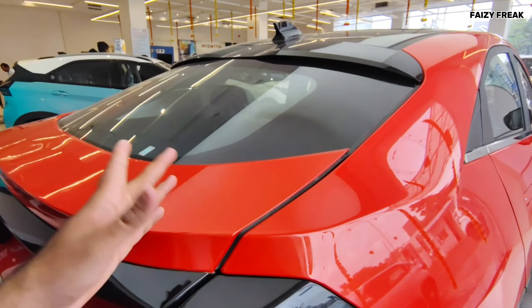Innovative tech includes a 31 cm cinematic touchscreen, JBL sound system, powered tailgate with gesture control, ADAS Level 2, and ESP — electronic stability control. This is a lot of features, and a detail review video on this will come later — this one is just for fun.